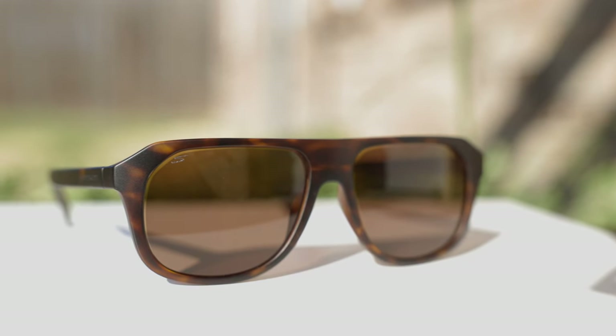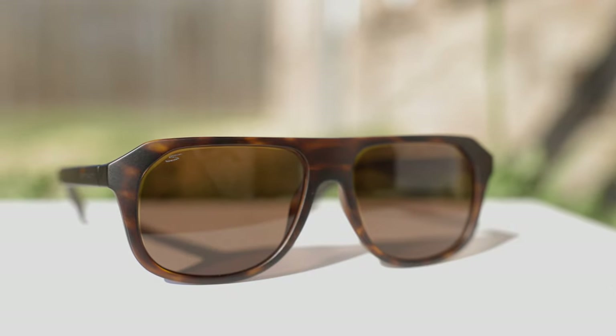Hey guys, welcome back to Shade Review. In today's video, we are reviewing the Serengeti Oatman sunglasses. So first off, let's go ahead and pop these sunglasses on face and talk about the dimensions.